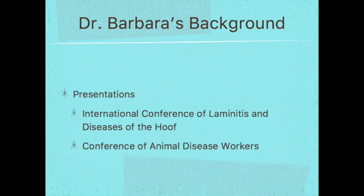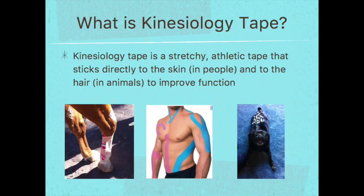I have presented my personal research at the International Conference of Laminitis and Diseases of the Hoof, as well as the Conference of Animal Disease Workers. So let's hop into what kinesiology tape is. Some of you taking this course have had some previous experience with kinesiology tape and some of you have probably never handled it at all.